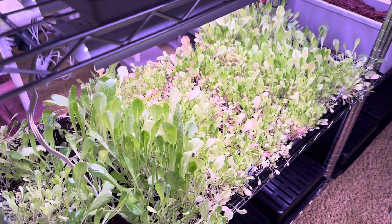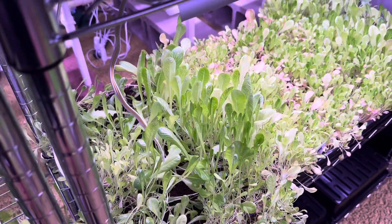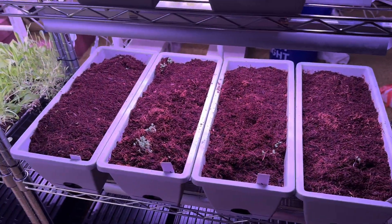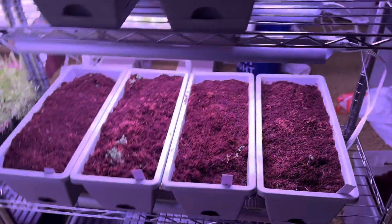Then here we've got a lettuce mix — probably not the best container solution for growing this stuff, as it just hasn't done great. But it's still fine. We've got more spinach up here that we planted at a different time. We also have basil right here.